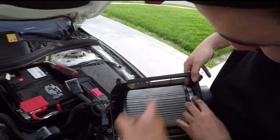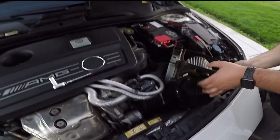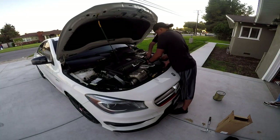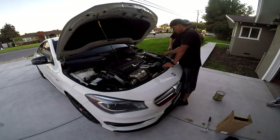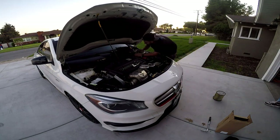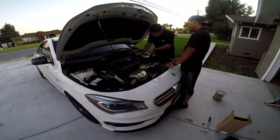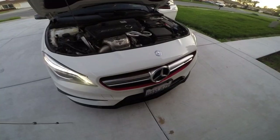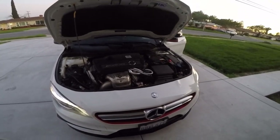It got stuck up there. Tighten it up, put everything back together and call it a day. So there it is, all done — time for a pull.